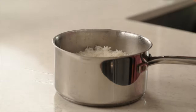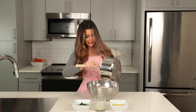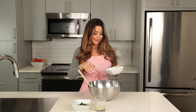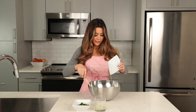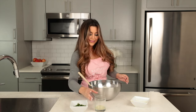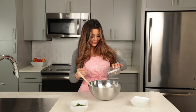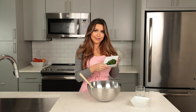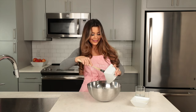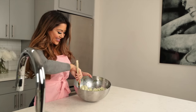Now that our rice is done, we're going to remove the bay leaf and pour our rice into a large bowl. We're going to add the remaining olive oil and toss that into our rice. Next we're going to add our lime juice and the chopped cilantro as well. Once we have all the ingredients together, we're going to fold them in until perfect.